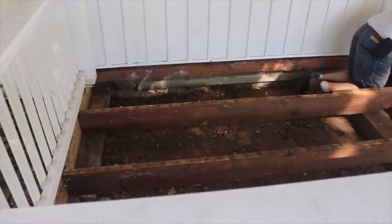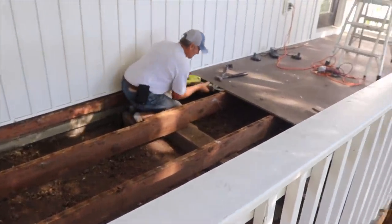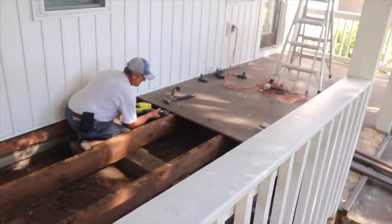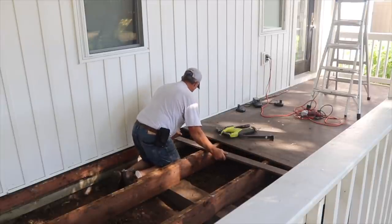So here you can see that half the floor is gone. We're starting to expose the joists, which are solid wood, but they're 24 inches on center. We need to add quite a bit of joist system.